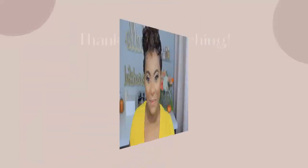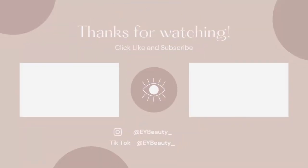As y'all can see, the dogs are hollering at something, so I've gotta go figure out what that is. But anyway, thank you guys so much for watching. I hope you enjoyed the video. If you're new here, hey, I'm Chanel. Thank you so much for watching, and always remember to embrace your beauty. I will talk to you guys again soon. Bye!